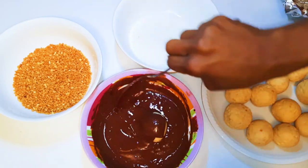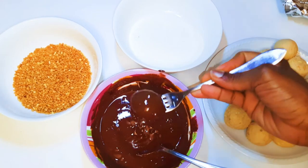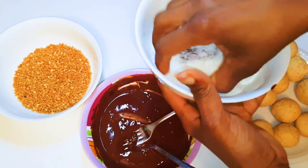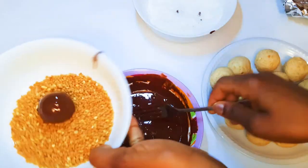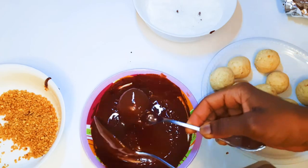I'll get my bowls out of the fridge, take one, drop it into the chocolate and coat it up. Afterwards I'll just drop it in the coconut flakes. With the next one I'll drop it in the sweetened nuts, and with some of them I'll just leave it with only the chocolate coat.